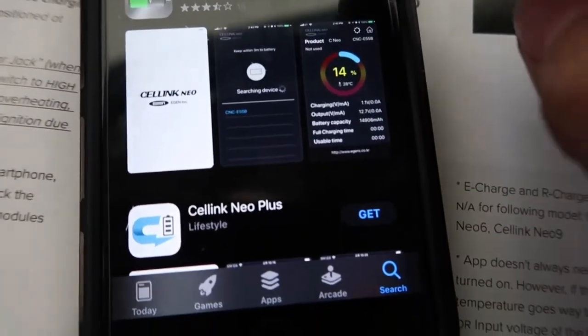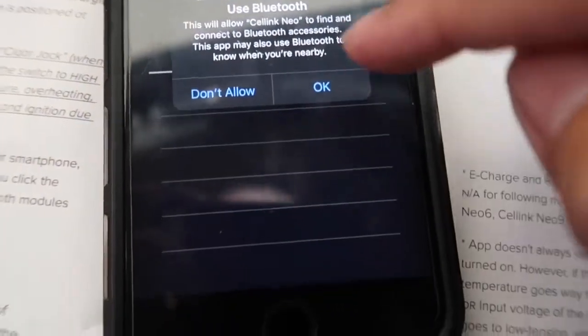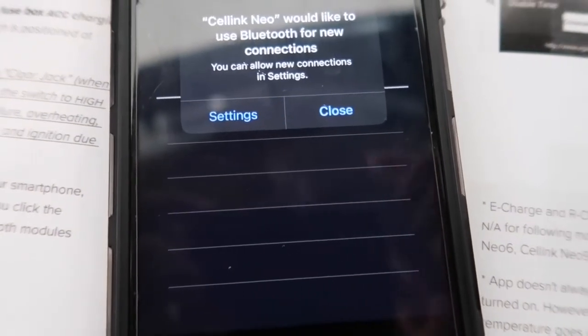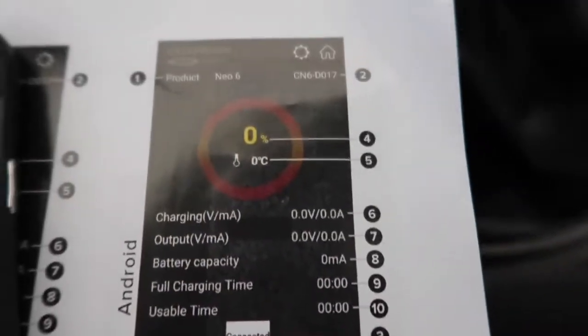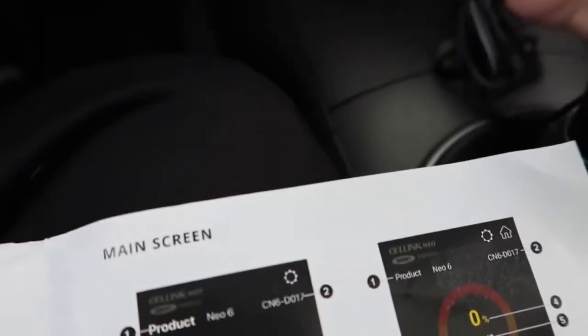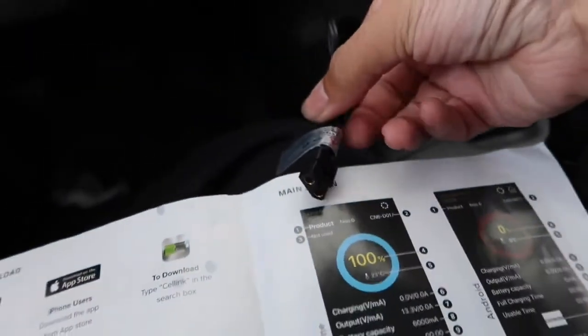Just downloading it now, let's open it up. It's going to allow Bluetooth and everything, and once I get it set up we'll see how the app looks. And then I'm going to plug in the battery right now — so this is how easy it is right there. Plug that in, now I'm going to plug this right into the battery.